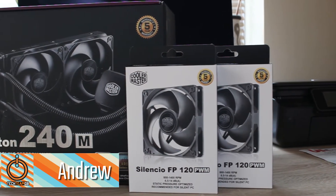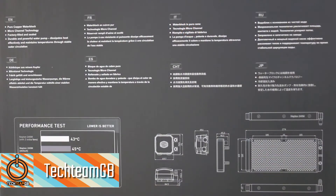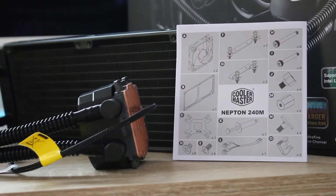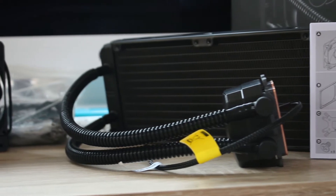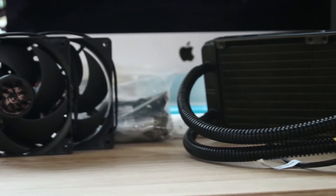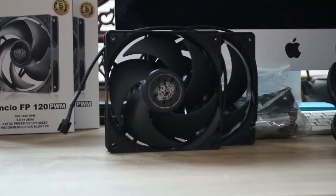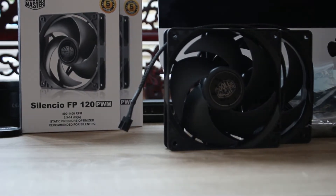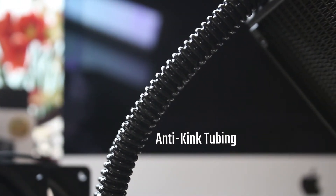This 240mm based liquid cooler is an all-in-one design. There is a fill port if you really wanted to use it, but it would void your warranty. Inside the box you'll get a very good instruction guide on how to install it, the cooler itself, all the mounting hardware you'll need, and two fans. We also got two Silencio FP 120mm fans, although we didn't actually have the mounting hardware to install those two fans, so that'll be an extra video to see the temperature difference.